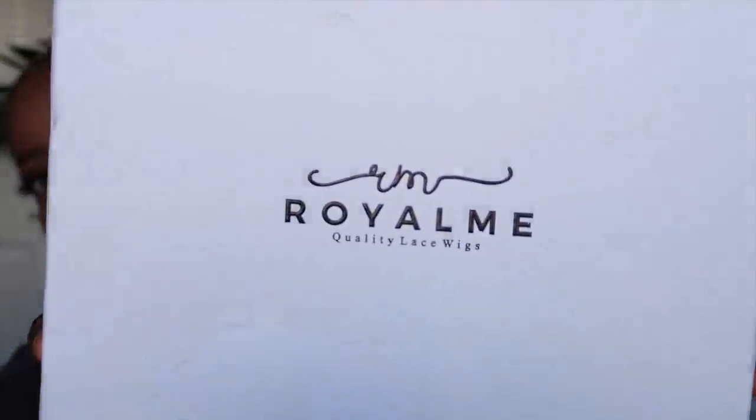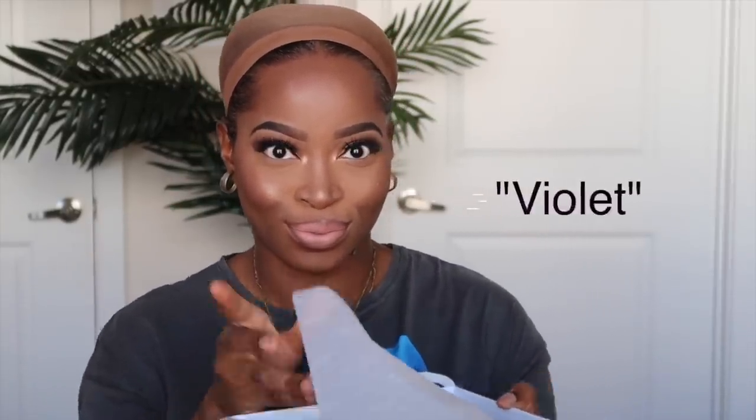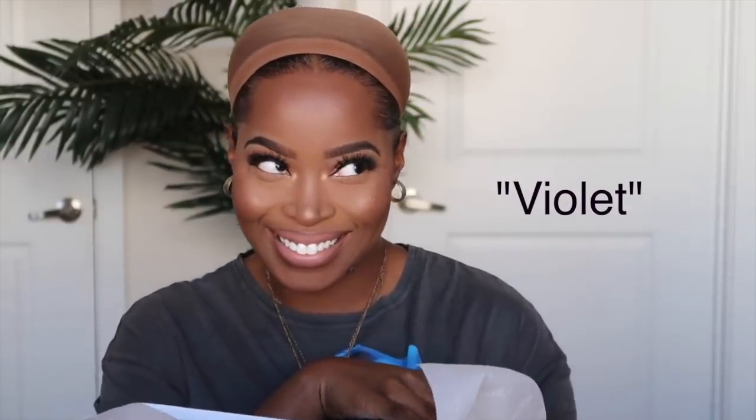Hey guys, welcome back to my channel. Today I'm bringing you all another unit from Royal Me. Their units don't require ball caps, they don't require the fake scalp or anything — they're always so well constructed. This one is called Violet, and Violet is an ombre number that is so gorgeous and it's gonna get your life all the way together.